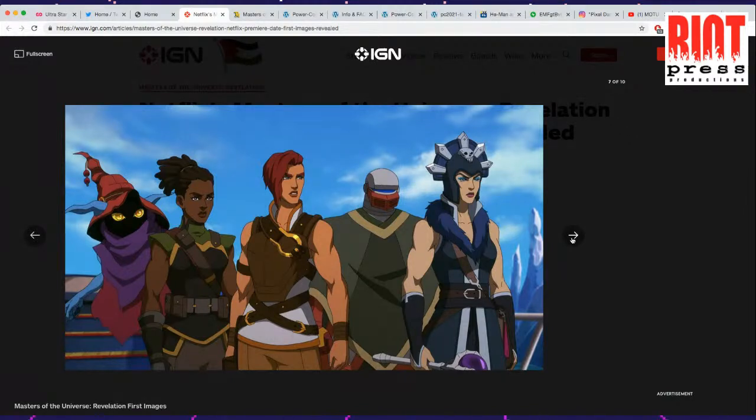From what I've heard about the story, the first episode is going to have a lot of He-Man stuff. But then He-Man goes missing, and it's up to Teela and her ragtag group of people to go find He-Man. So these characters right here are the main characters.